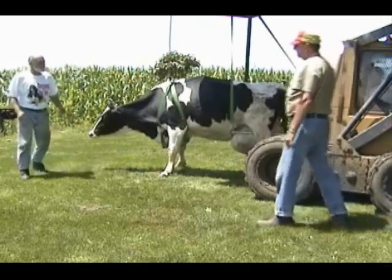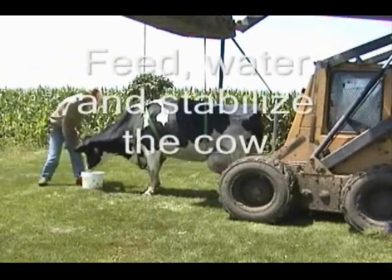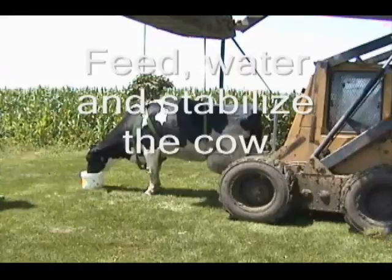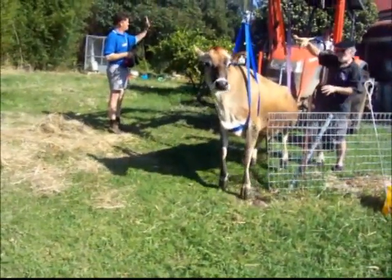Once the cow is up and is able to support herself, the lifting chair then becomes a safety net, ensuring the cow gains confidence in her ability to stand. It is an easy and simple process.